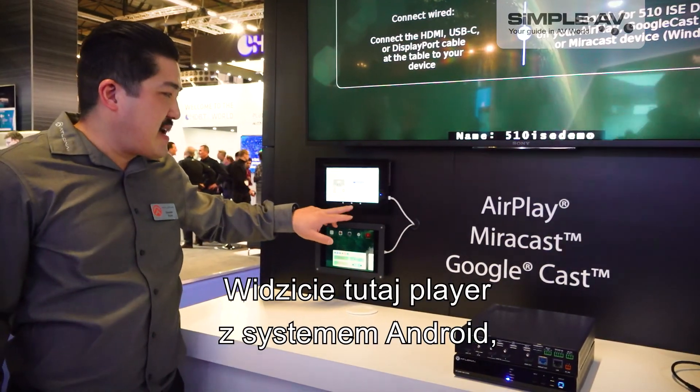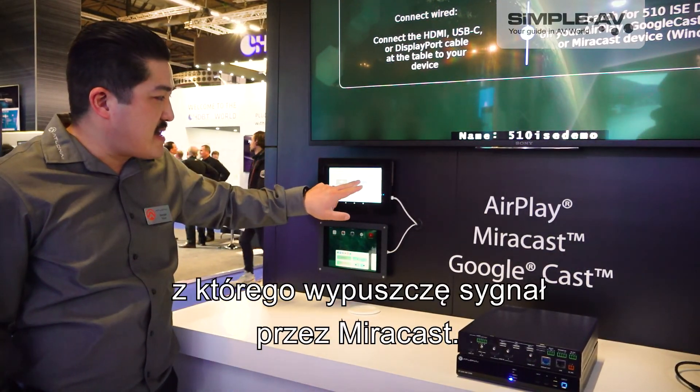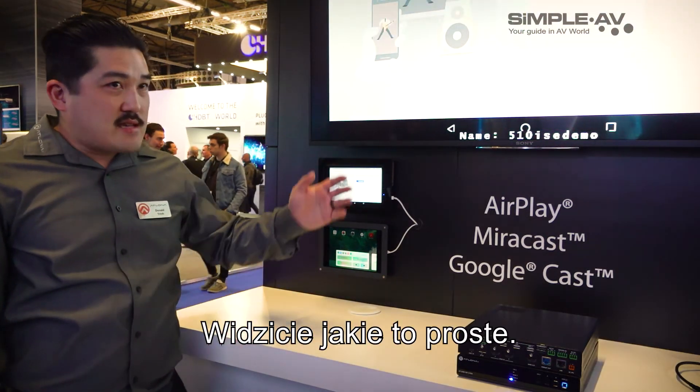As you see here, I have an Android player that I'm going to go ahead and cast. It's as easy as that.